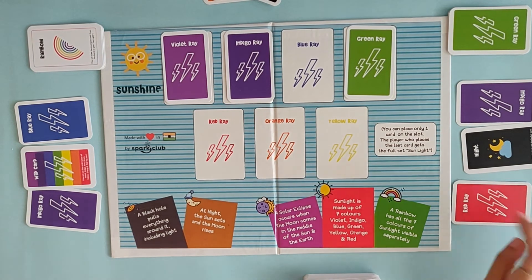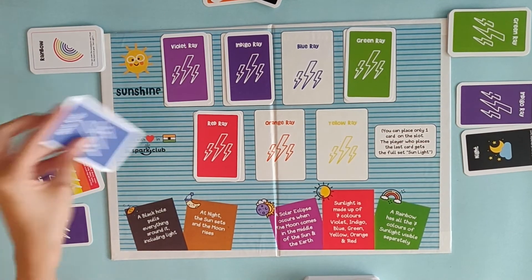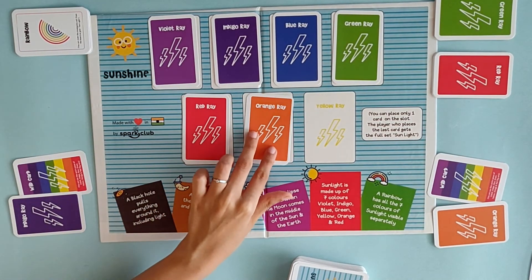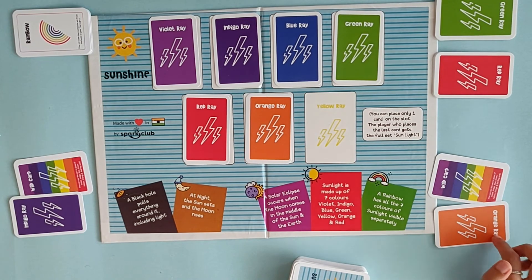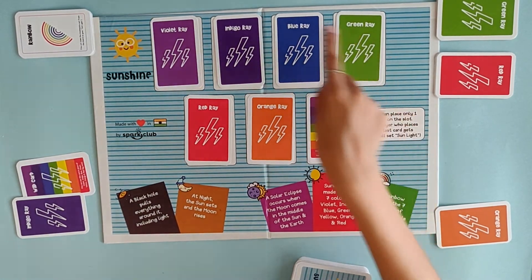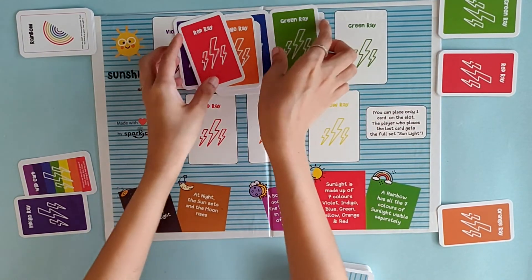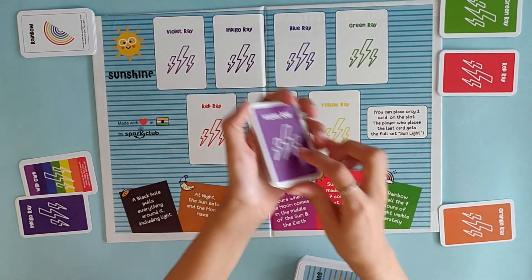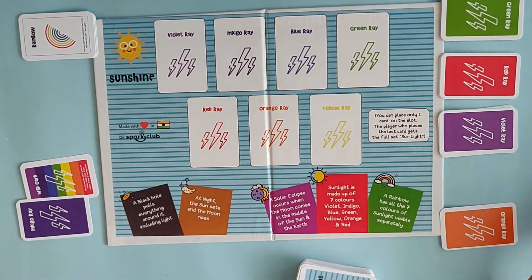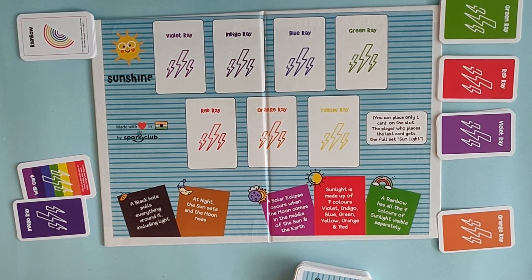Now the turn comes to this player who plays the red card. This person plays the blue card. Then this player plays an orange card. He has an orange that cannot be played but a wild card can be played because a slot is empty — let's put the wild card there. Whoever plays the last card claims the sunlight. So let's claim it — and he's done with all three! This player becomes the winner because he has collected three sunlights and the other has collected only one. I hope you have fun — play it and let us know if you like it or not. Thank you.